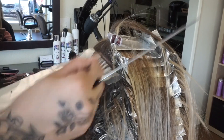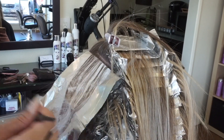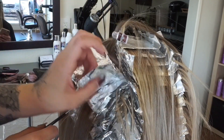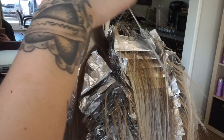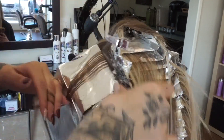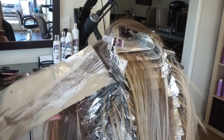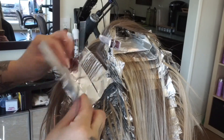I also wanted to quickly mention the difference between baby lights and highlights. Baby lights is just a fancy industry term — all it means is finer highlights. Traditional highlights have a little more gap between them so they stand out more. Baby lights are a lot closer together and almost appear like slices. But the main thing to focus on is taking finer sections within the foil.